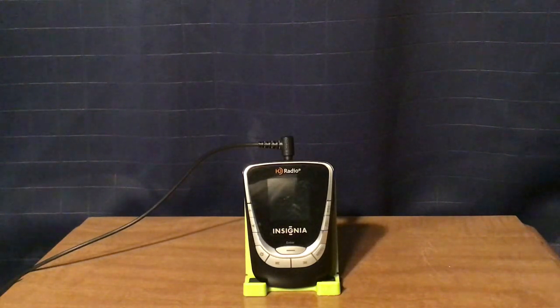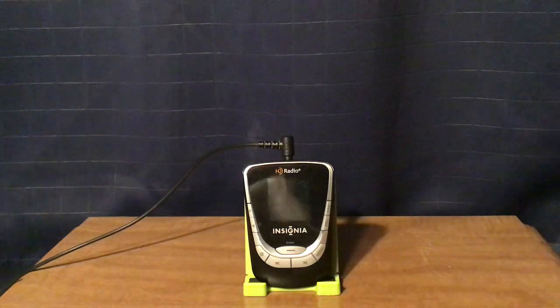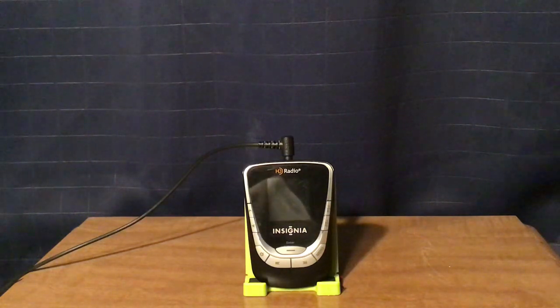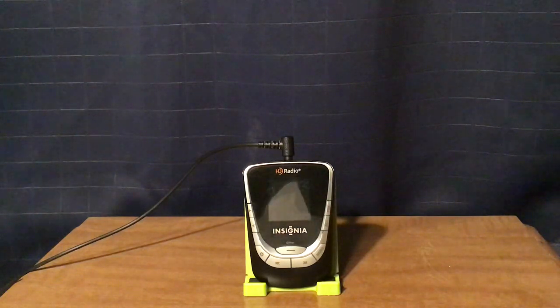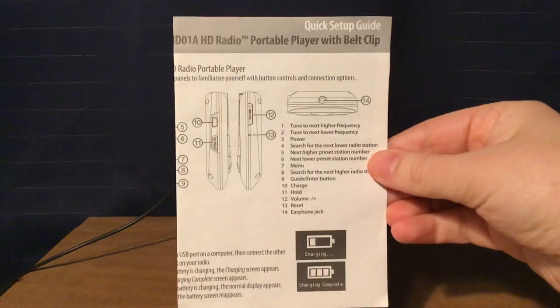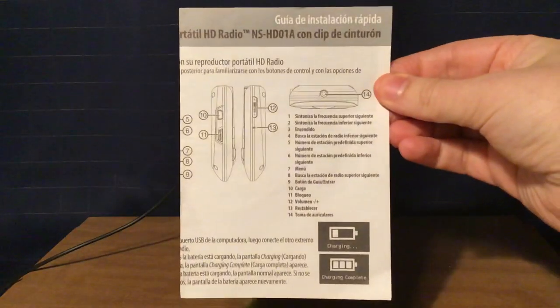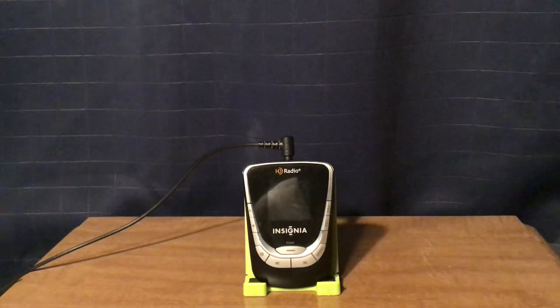Here's the radio in front of me, and I'll tell you what came with the radio. It came with a belt clip, mini USB cable, as well as earbuds, but I don't know where any of those are. They must be around somewhere, but I still have the manuals. Quick setup guide in both English and Spanish, and I also have the user guides in both English and Spanish.